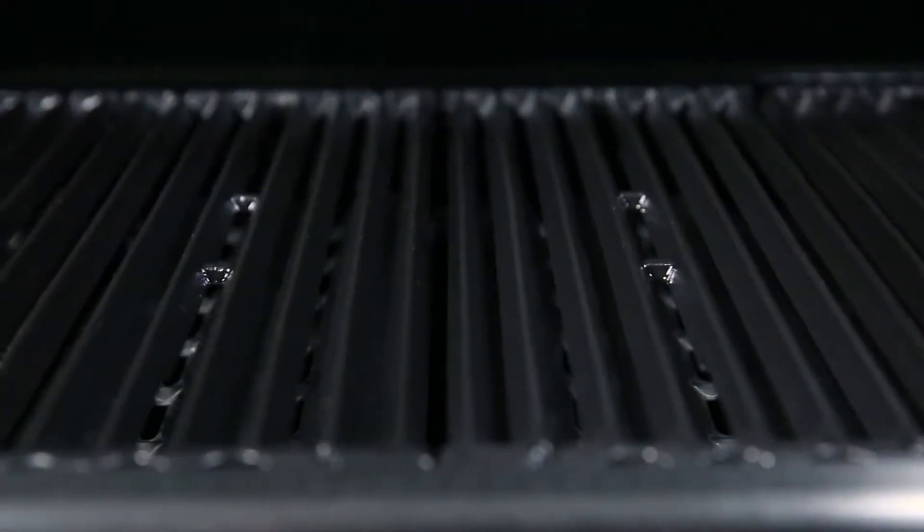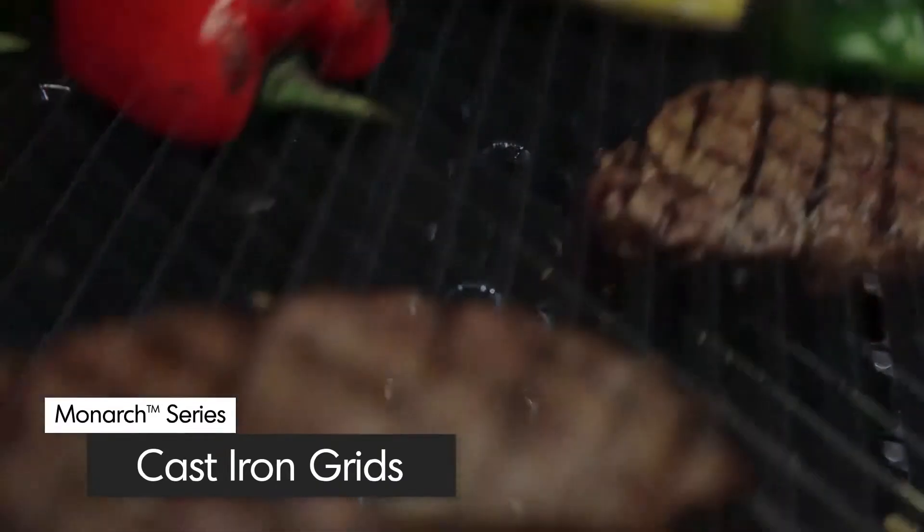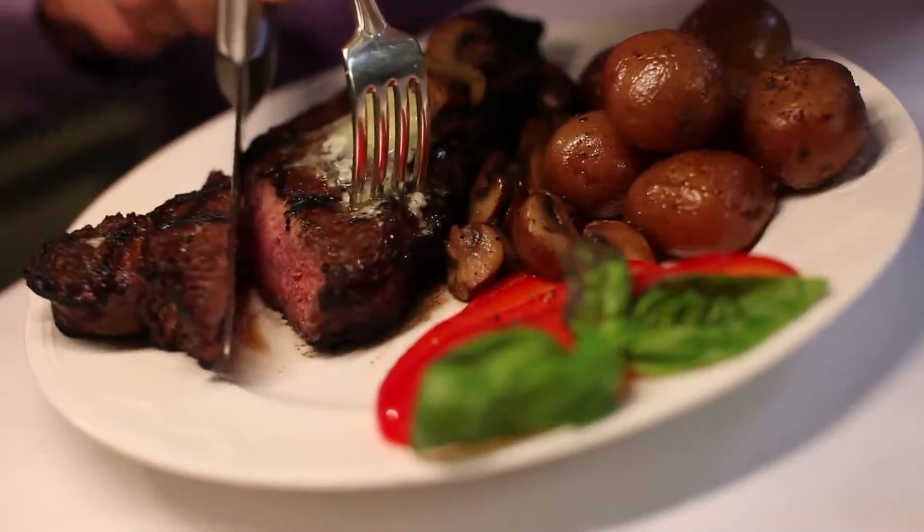All Monarch models come with extra heavy, professional grade cast iron cooking grids. These grids deliver excellent heat retention and exceptional searing power to lock in both juices and flavor.